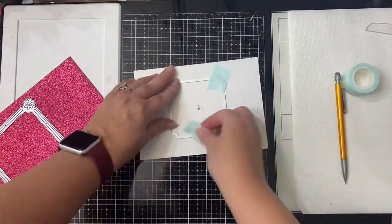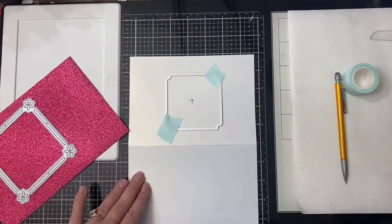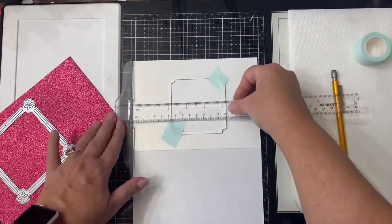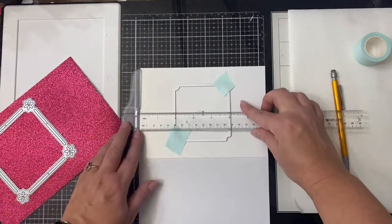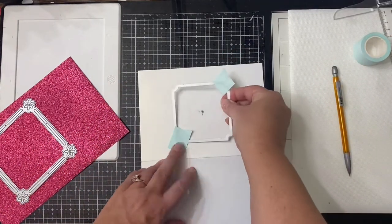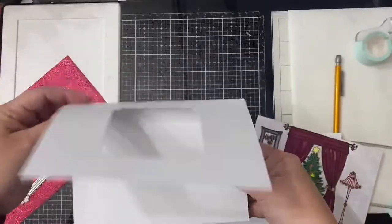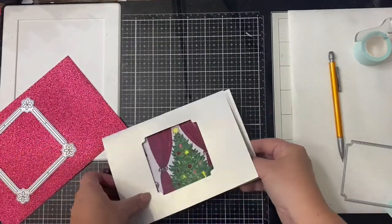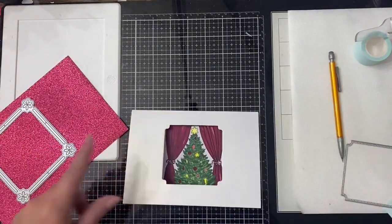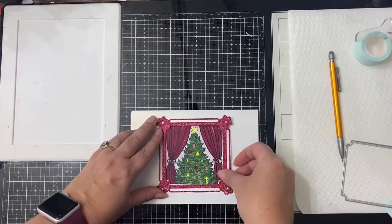I'm using some low-tack mint tape to hold the die in place while I run it through my Gemini die cutting machine. You want to make sure that you open the card up before running it through — you don't want it to be closed or you'll be cutting a hole through both sides. Here I'm just making sure that it's exactly centered still. This is what the scene will look like with it placed inside of the card — you'll only see a portion of the tree peeking through the window on the front.